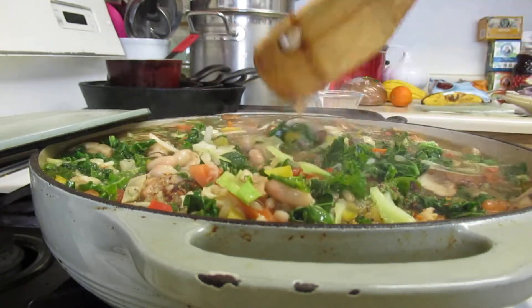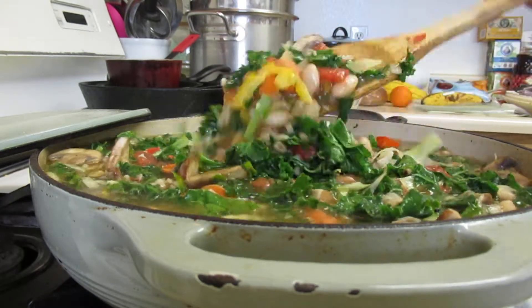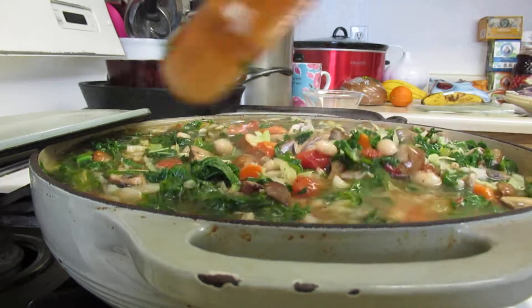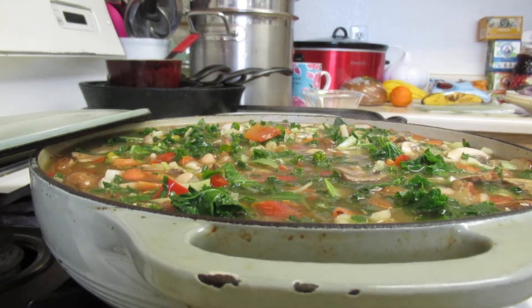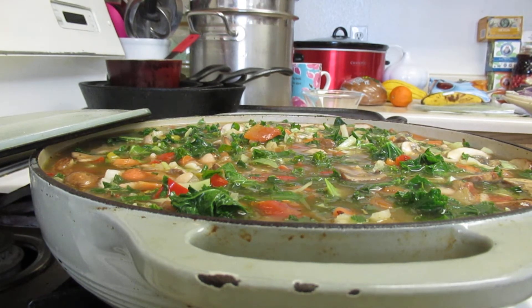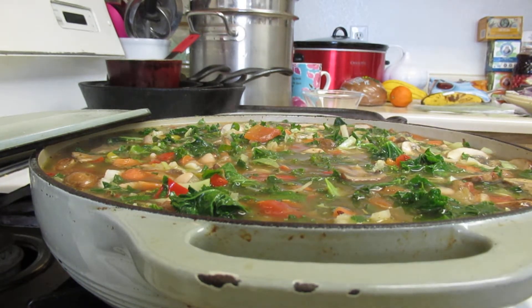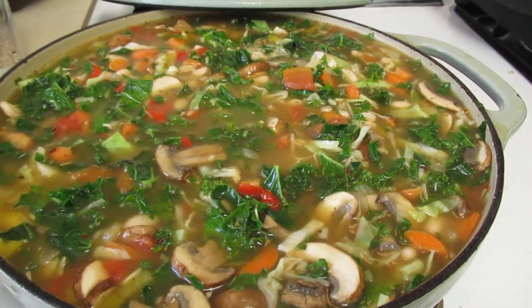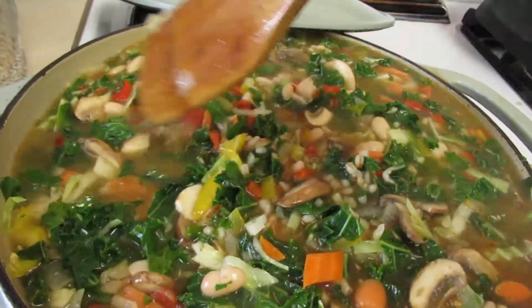Just let that cook — that's going to be a nice soup. I'll have that all week, or for the next couple of days. I'm going to fry this. So you let that simmer; I would allow it to simmer for at least a good 10 to 15 minutes. Bring it to a boil and then lower it and allow it to simmer.